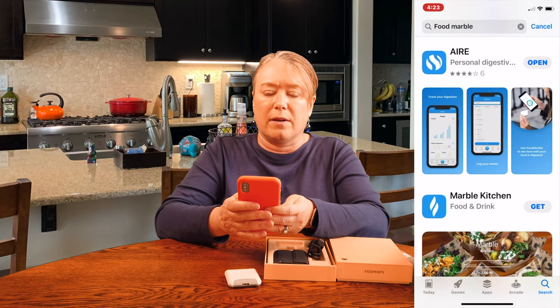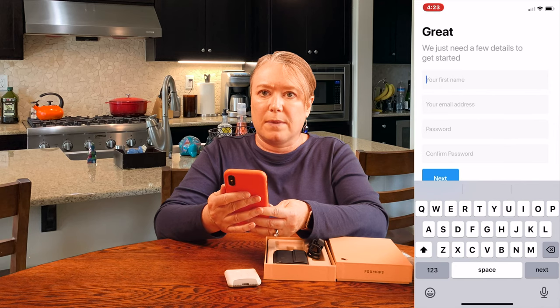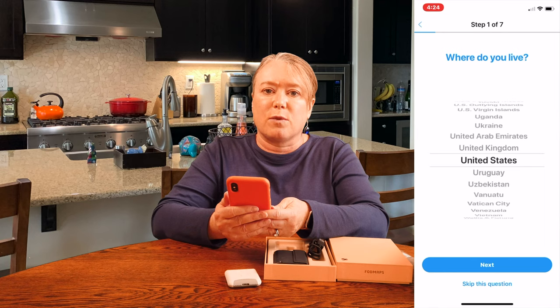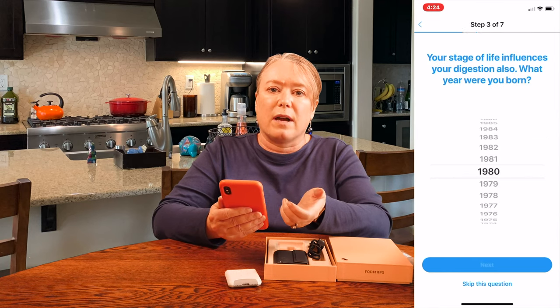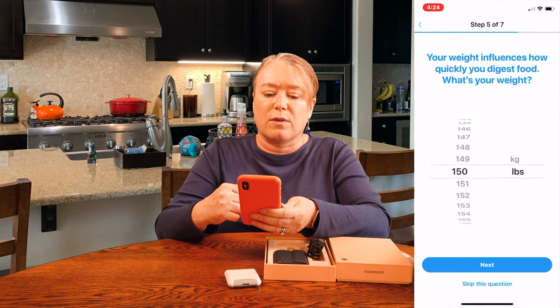To use this, you first have to download the app, which is called AIRE — A-I-R-E — just grab it from the App Store. Once you've downloaded the app, there are some questions you'll need to answer to set up your personal profile. You'll put in a username and password, and then it will ask you for your age, gender, weight, and height, because these all impact how your body digests foods.